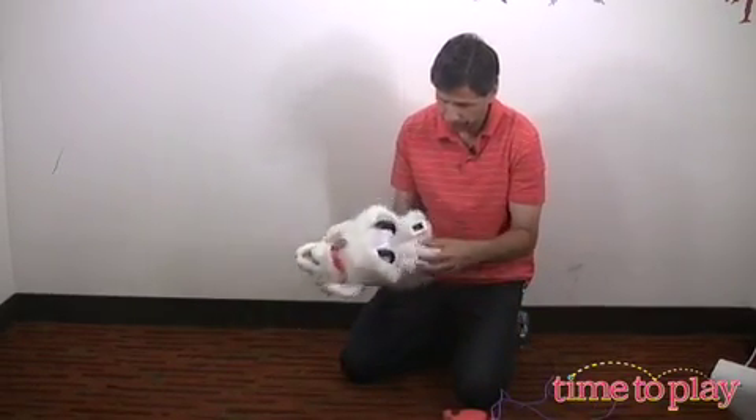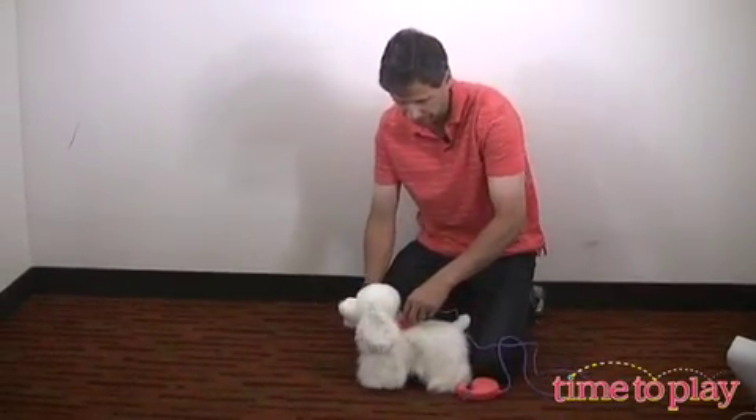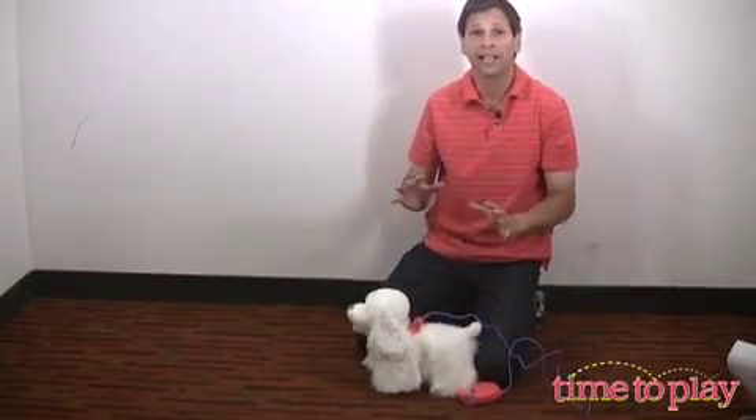We're going to turn Go-Go on. He barks and you plug in his special leash. Go-Go has a lot of different touch points.